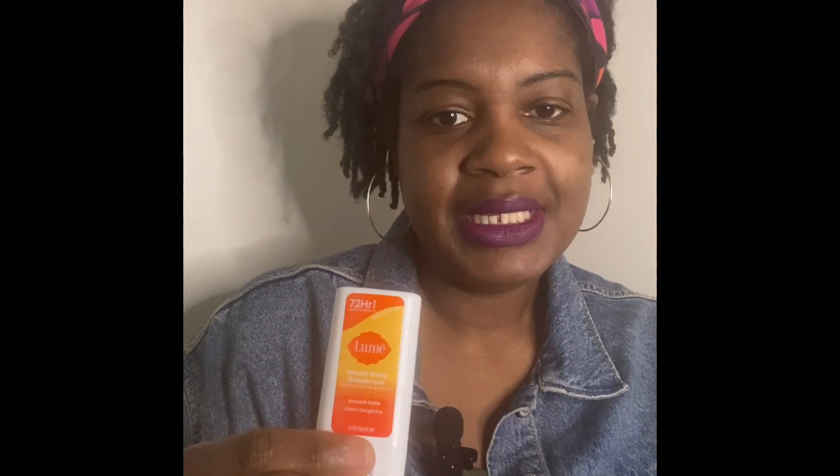I really placed my order so I could get the Lumi deodorant. It's so little! I got the $3.99 trial size ones so I can try them out and see how they work for me. They're all aluminum-free. Jimima on YouTube had recommended them — she's a plus-size girlie and I'm a plus-size girlie, so I was like if they work for her they gotta work for me. This is the tangerine clean scent — it pulls up like this and then you roll it up.